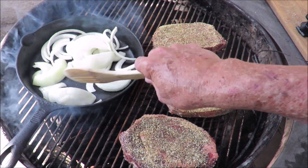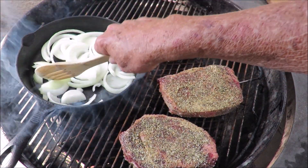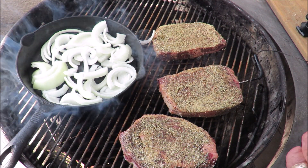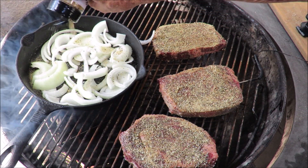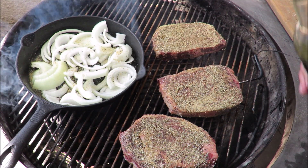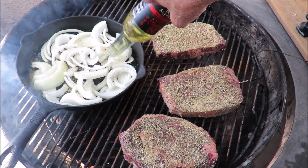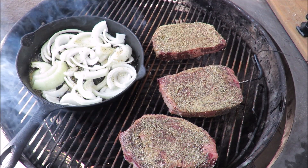The steaks are on the fire on indirect heat. I've got my cast iron pan over here with some onions in it that we're gonna sauté up for the sandwich. We're gonna hit them with some SPG — salt, pepper, and garlic — and some Sang stir-fry oil too, just to make them fry and put back in the pan. Some Sang on the onions.